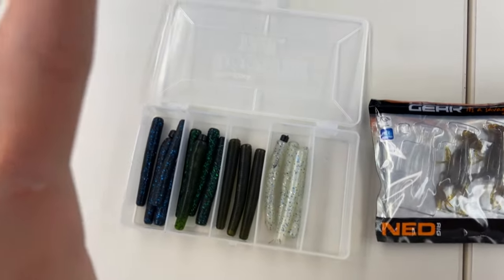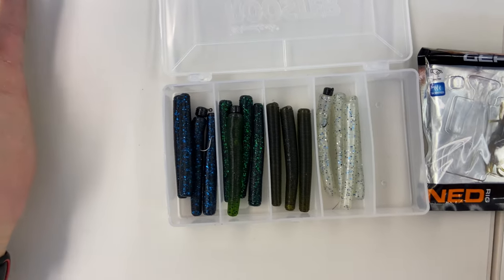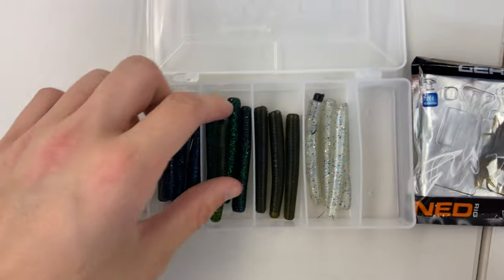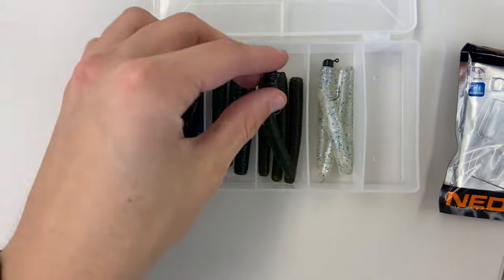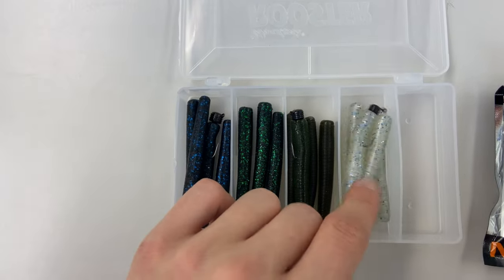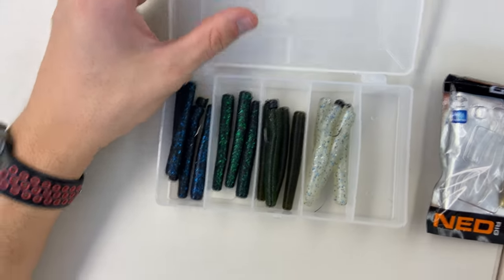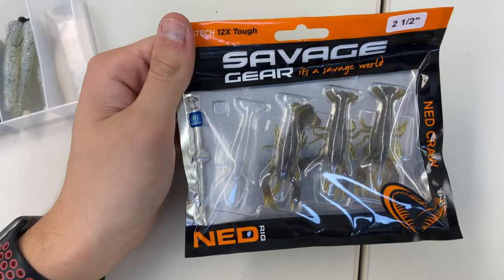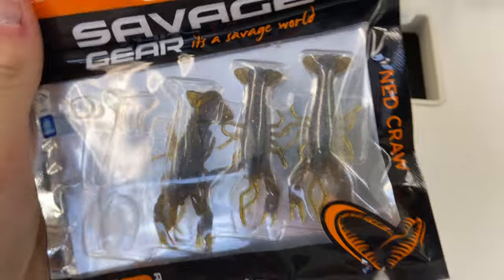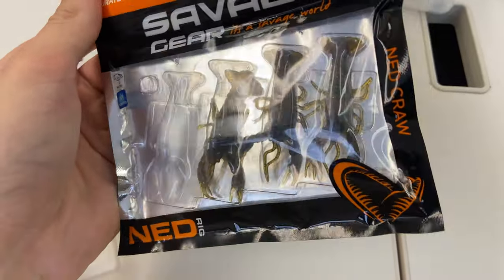Now we're getting into specialty soft plastics. Here I have a ned kit variety pack — there's an eighth ounce, sixteenth ounce, and quarter ounce ned head that came in this pack, with a variety of colors: pumpkin green, bright green flake, bright blue flake, and clear with blue flake. I'm not a huge fan of ned rigs but I know they catch fish, so if the bite is slow I'll throw one on. I also have Savage Gear ned craws — green pumpkin, black and red flake crawdads at two and a half inches, picked up for five bucks for four.